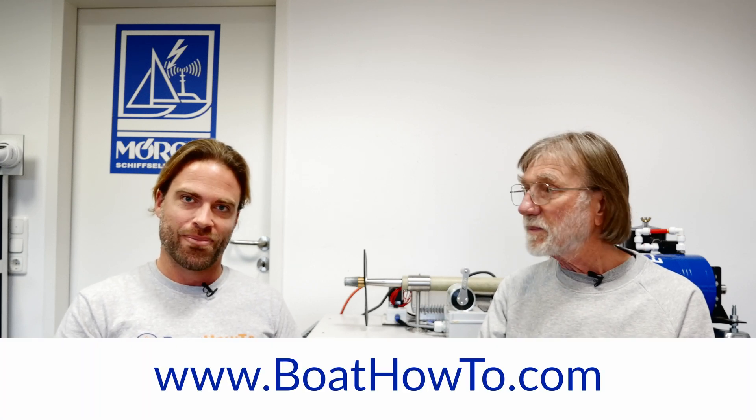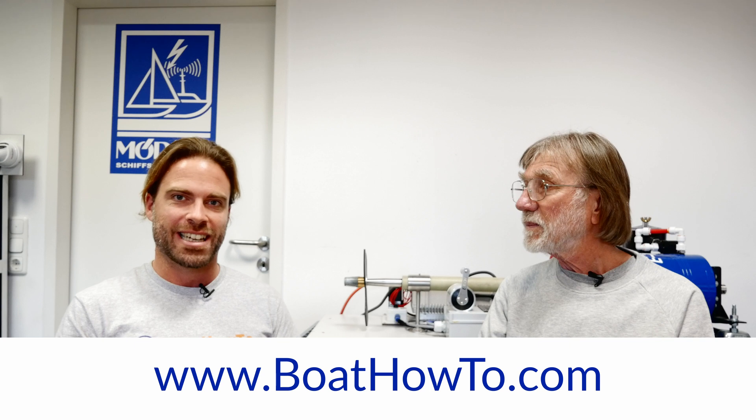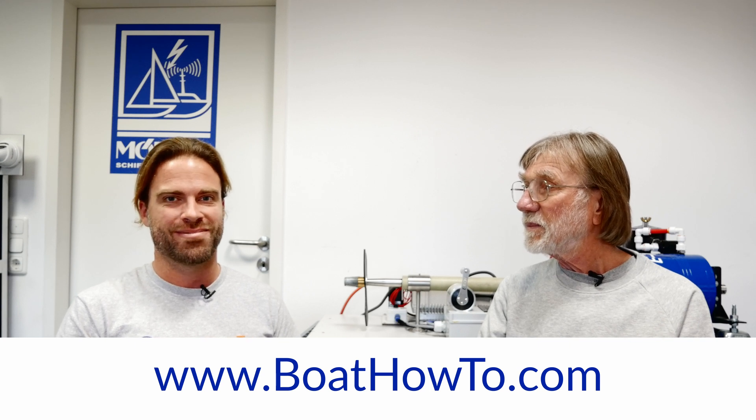Unfortunately, that's some rewiring you've got to do. Speaking of rewiring, this is something we talk a lot about in our courses. So if you want to learn how to do this properly and what to look out for, check out our courses at boathotoo.com and see you soon.